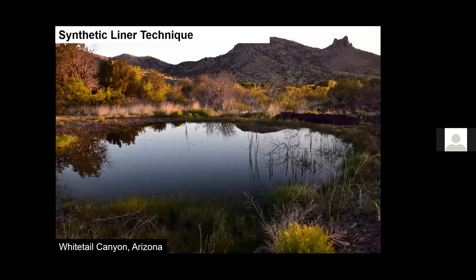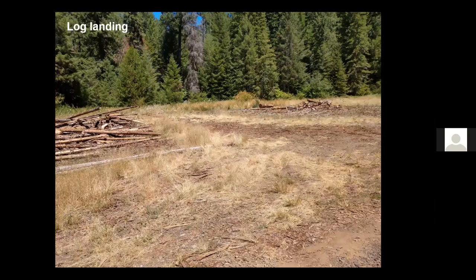Our last technique is the synthetic liner technique. We use this technique where we have no clay present, no groundwater present, and cannot use the surface water technique with a groundwater dam, the groundwater technique, or the compacted clay liner technique — but we still want a wetland. We can use the synthetic liner. Here's a site where we're going to build a wetland using the synthetic liner technique — this is a log landing on a timber sale area where they stack logs, filled with a mixture of rock and wood that cannot be made to hold water.